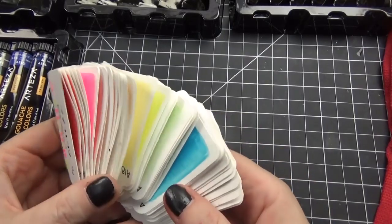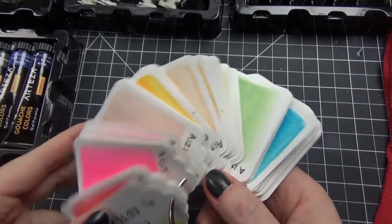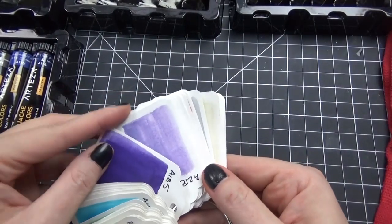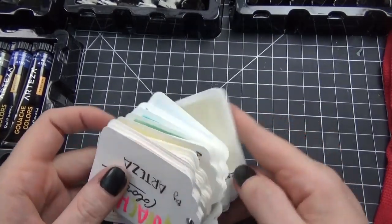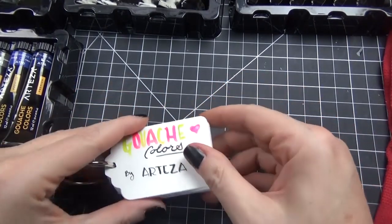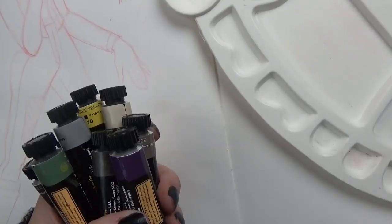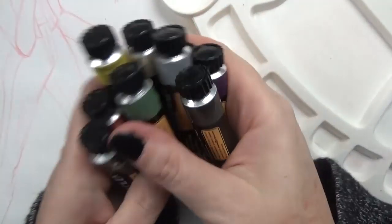I do a little cover for my swatch card and put it on a binder ring that I get at the Dollar Tree, so I can just scroll through my colors and pull what I'm looking for. It helps me too — if I'm picturing colors I want to use in a drawing, I can look through my swatches and decide which supply has the colors I'm looking for and which one I'll use for that particular piece.